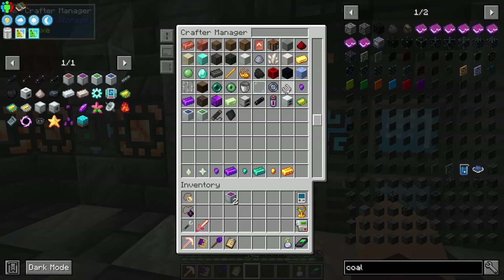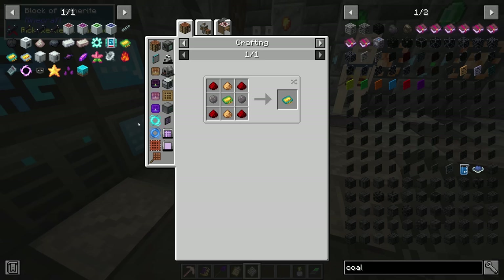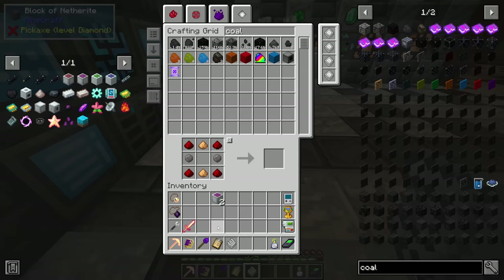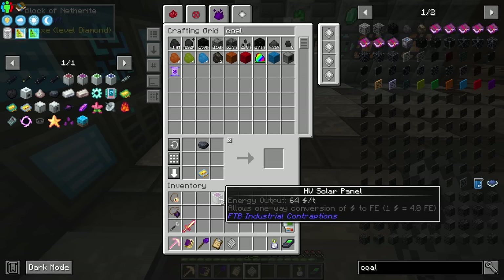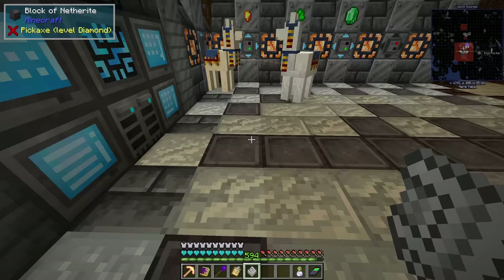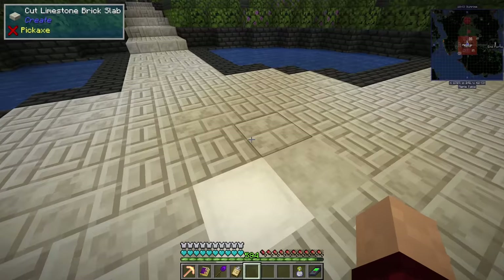I need more rubber - I just need to remove the old rubber crafting. Six advanced circuits - craft those up. Nice, I managed to make three. I don't think I can get another one very quickly, but three should do for now.